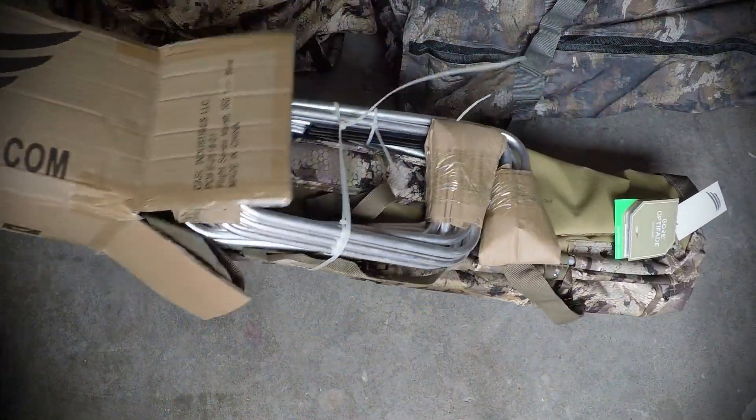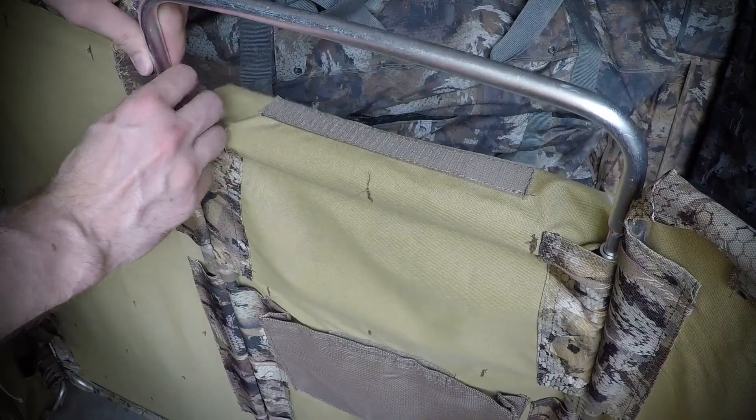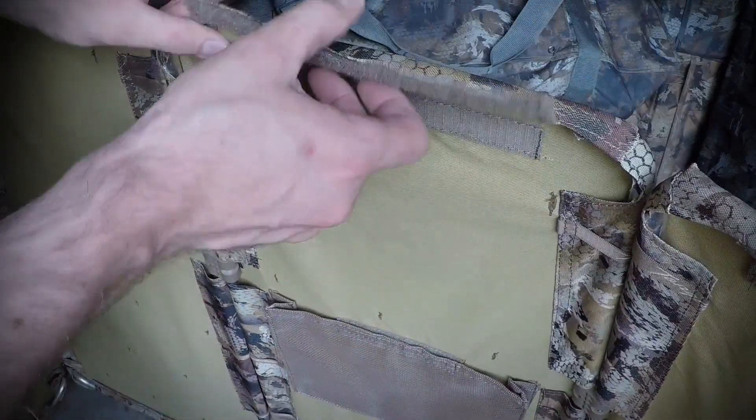Assembling the 360 Solo Blind is a straightforward and quick process, similar to other Flight Series blinds. Simply slide on the top and bottom sections of the lightweight aluminum tubing to complete the frame panels, and then secure the Optifade Marsh cover.